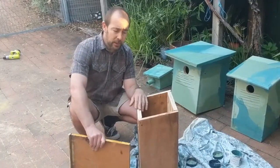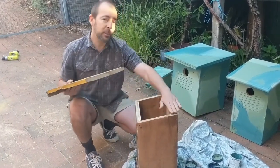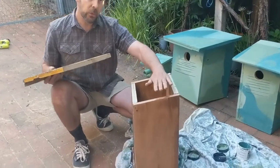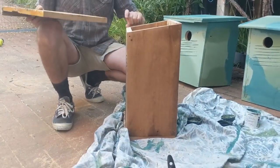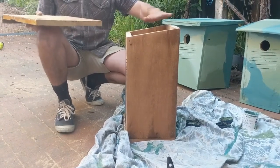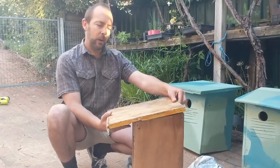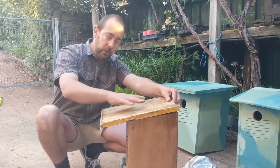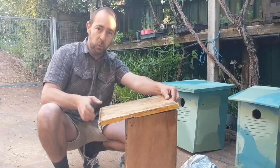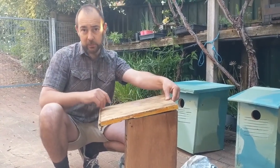Something useful to remember when putting a nesting box together is to make sure you've got a little bit of a gradient on the lid. You can see here there's about a 20mm fall across the top of the nesting box — the idea is to make sure that when it rains, water doesn't sit on the top and seep in causing rot, so just allow for that little bit of fall.